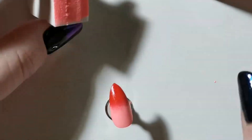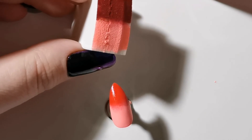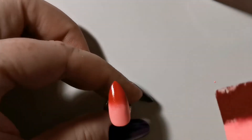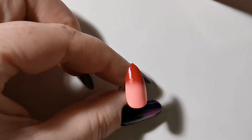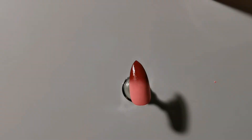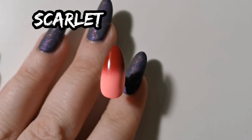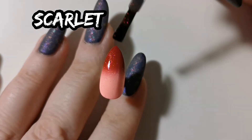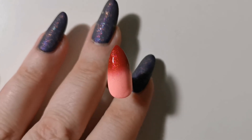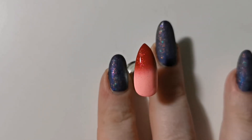I found that they blended really well — even after just one dabbing on the nail I already had a pretty nice gradient. I still did it a couple of times to make it even better, but they blended really nicely. For the topper, Scarlet by ILNP, which is a nice red shimmer — I thought it was a really nice touch. This isn't something I would wear, but I thought it was very good looking. Probably more like a Valentine's Day type of nail art.